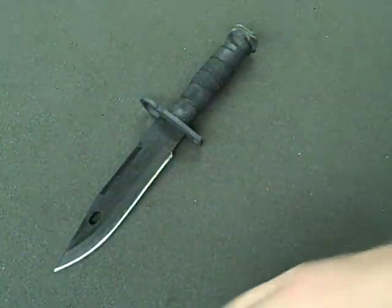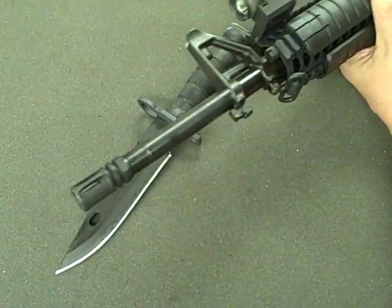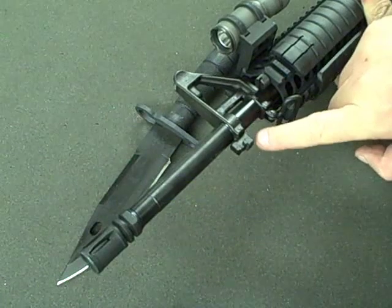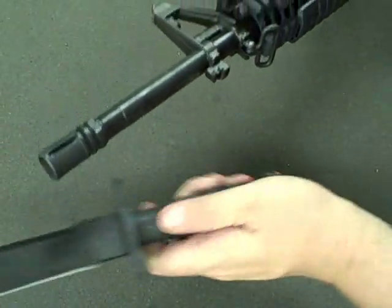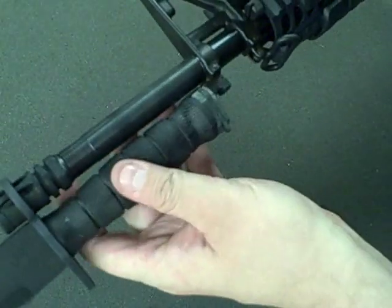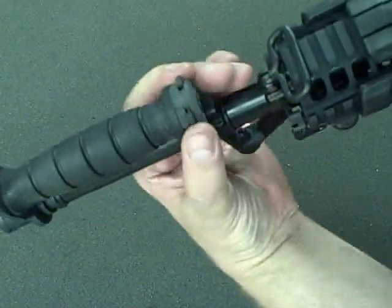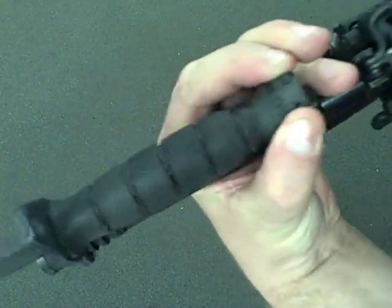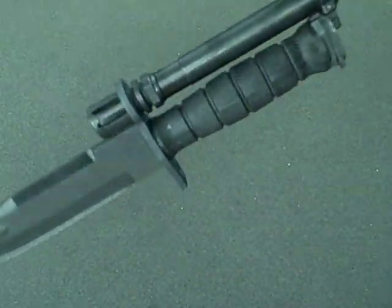Getting back to it being a bayonet, it'll work on the AR-15. The hilt has the hole which is going to go around the muzzle and then the bayonet lug is going to attach to the end of the handle. So it comes over around there and locks into place. There are two spring clips at the bottom that release it from the bayonet lug for removal.